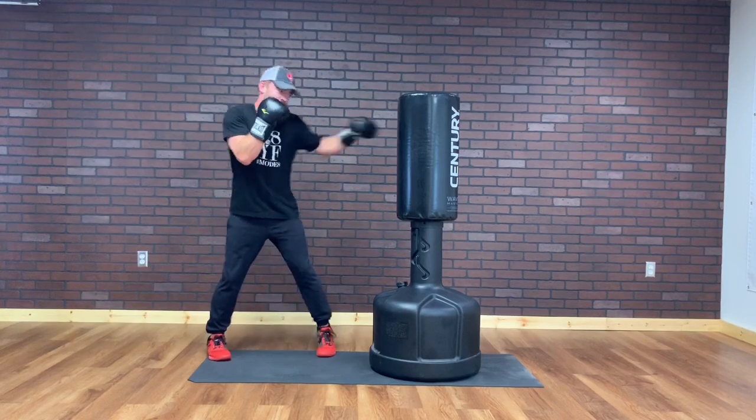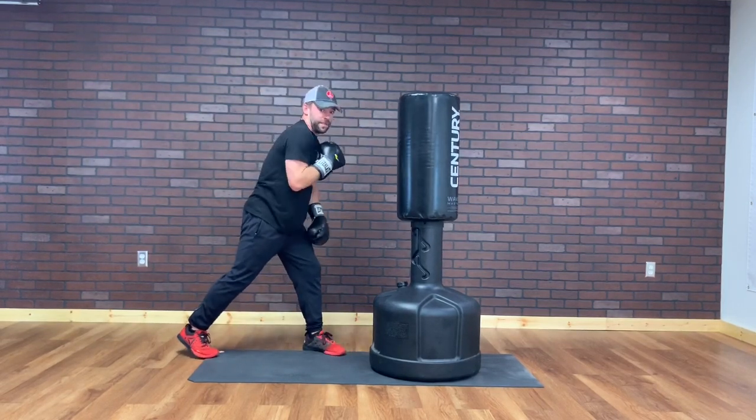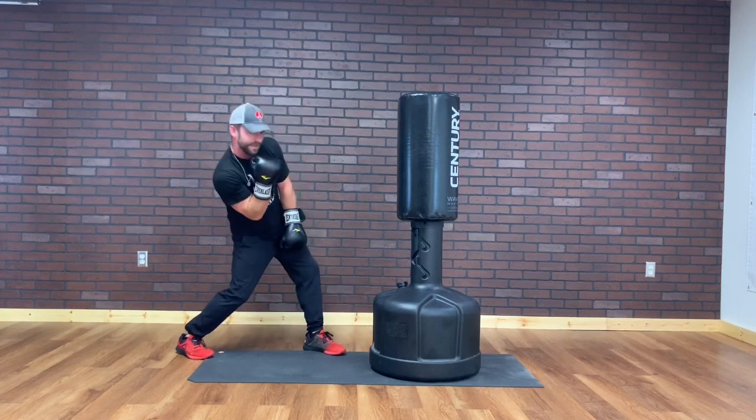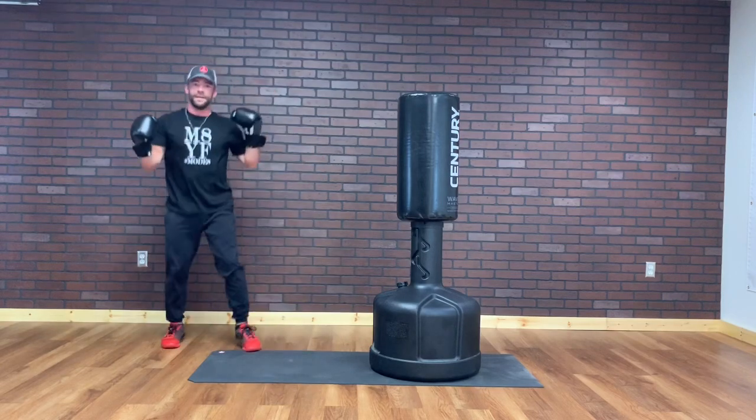Round one — we've got a jab, keeping the chin down. Jab, cross. I'm gonna slip — duck to the side. Slip. Jab, cross, slip. Back push kick. Ready, round one — one minute of your life — starting now.